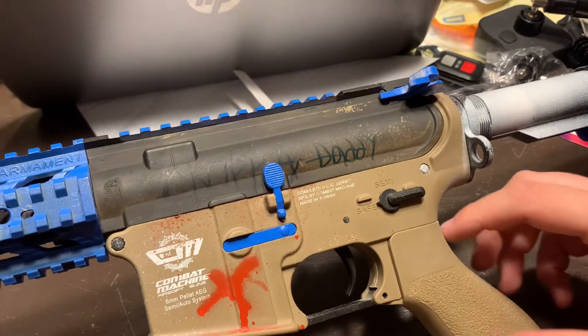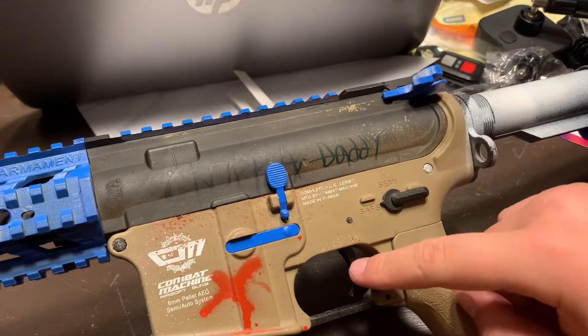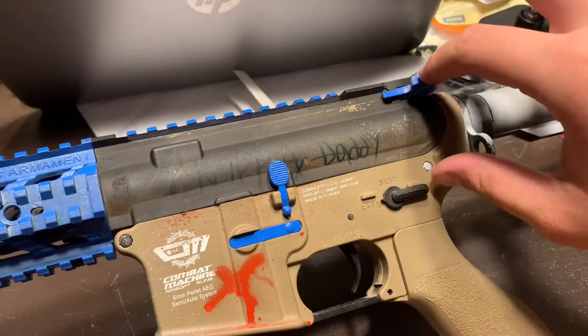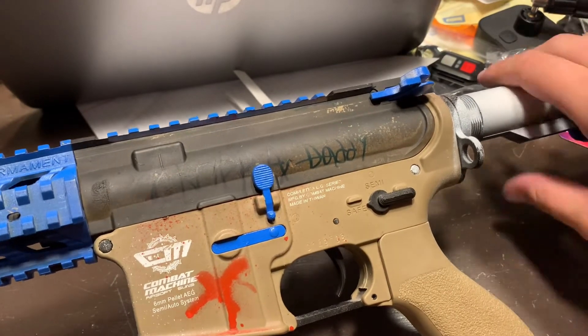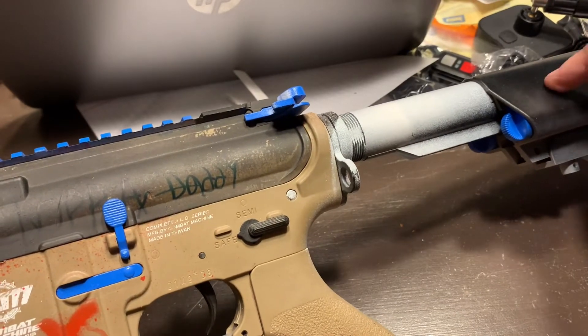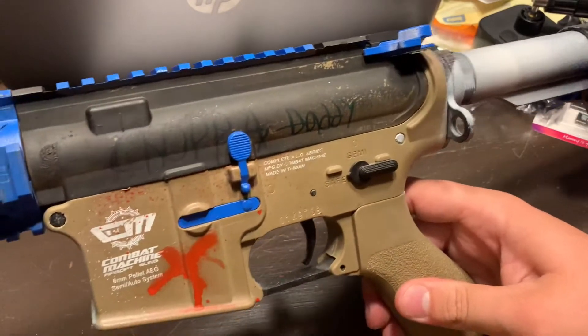I'm going to get a grip cover which is all black because I don't want to mess with my hand guard. I'm also going to get a straight trigger, and all of this will be black once I get to it. This stock will probably go to blue or black with blue stripes. I'm also going to put a name on the stock.